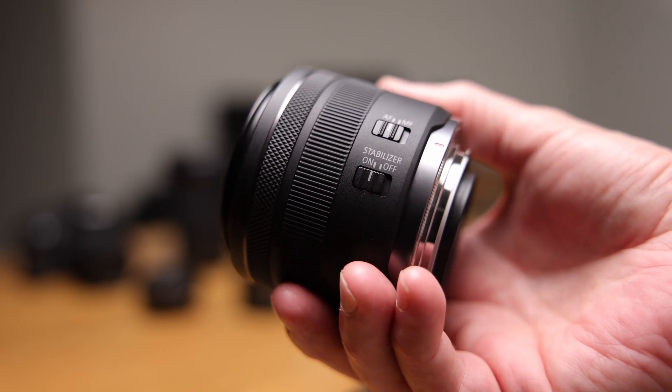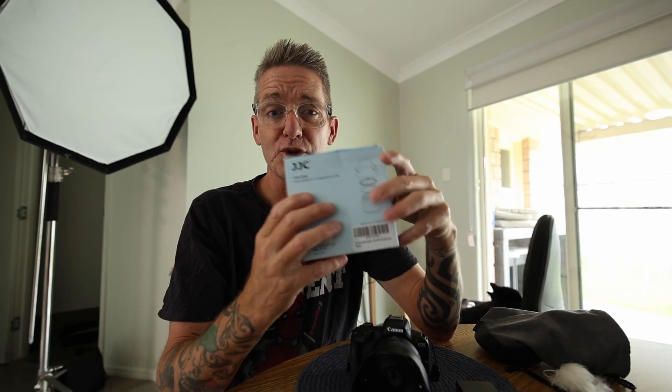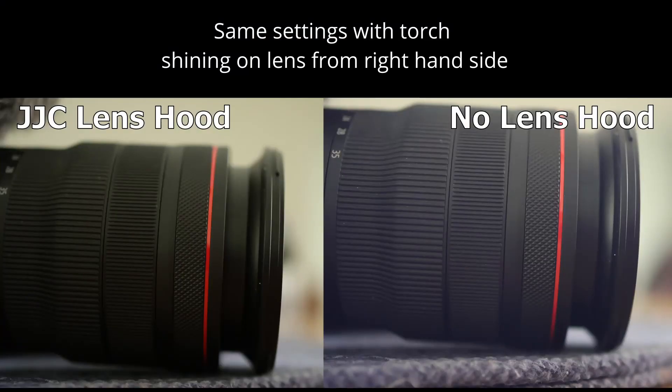I got the lens hood from JJC and once it's on, it's fine. It's a lens hood — it does what it's supposed to do. If you're doing street photography, it's going to protect it from raindrops, it's going to protect it from lens flaring from lights coming in from certain angles, or maybe the sun hitting the lens at the wrong angle and interfering with your shot. So it does what a lens hood is supposed to do.